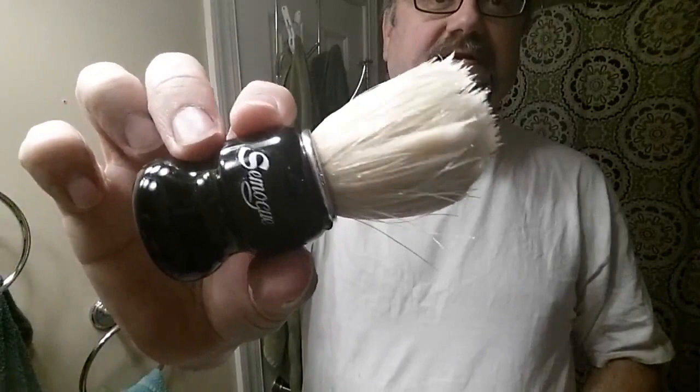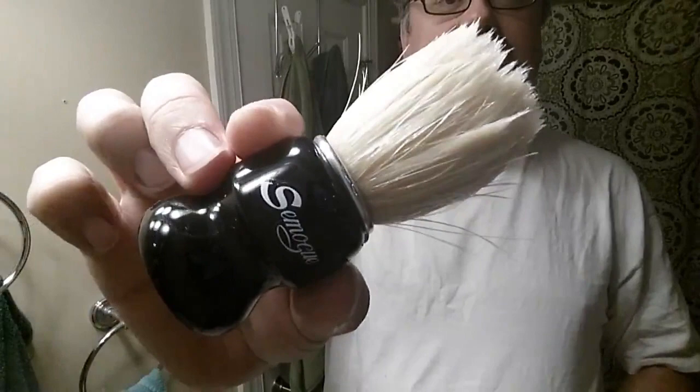Hey guys, again using this awesome little guy, kind of a short boar brush, the C5 Torga using premium boar bristles from Samog.